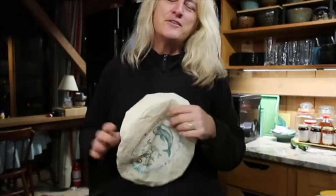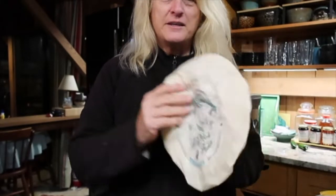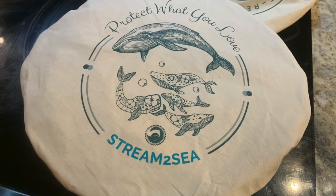The other thing that I just got recently — I saw these and had to have them immediately. This one I've just finished washing, so it's drying, because the pie that was there got devoured.